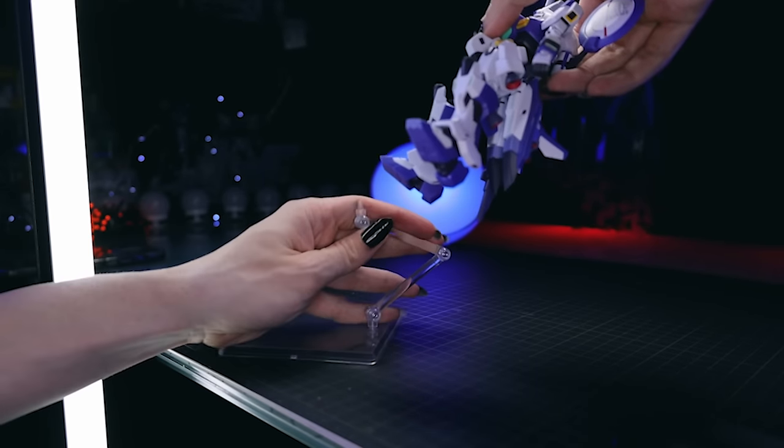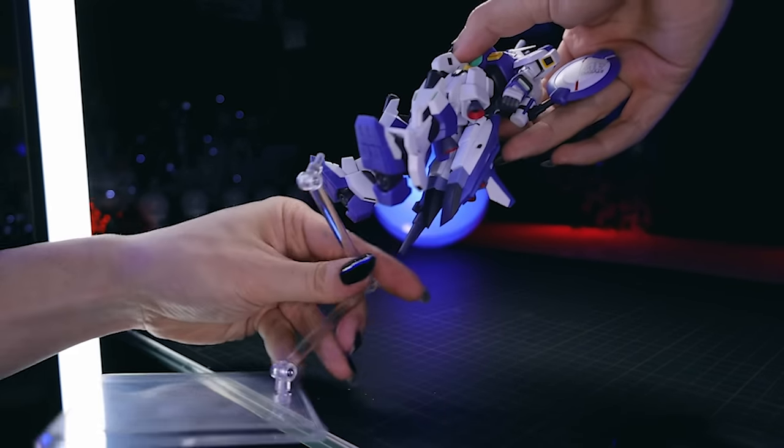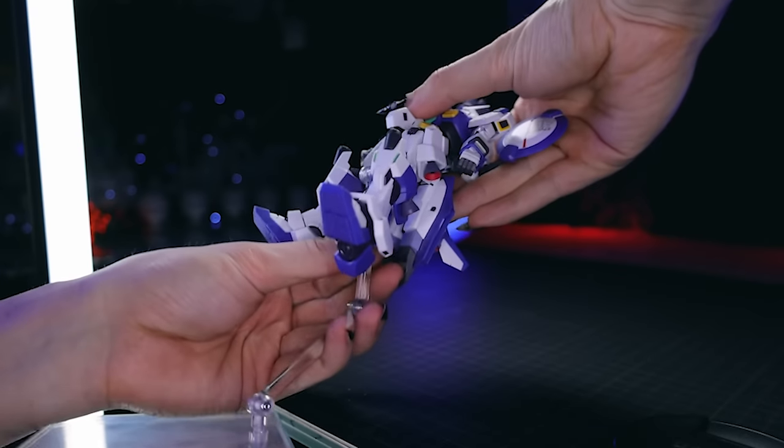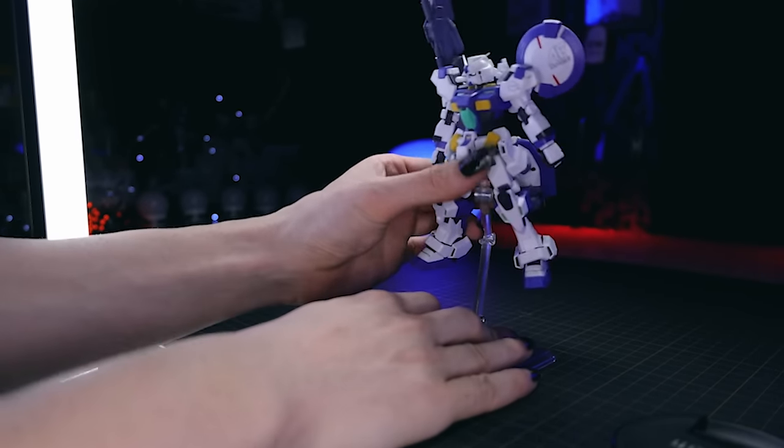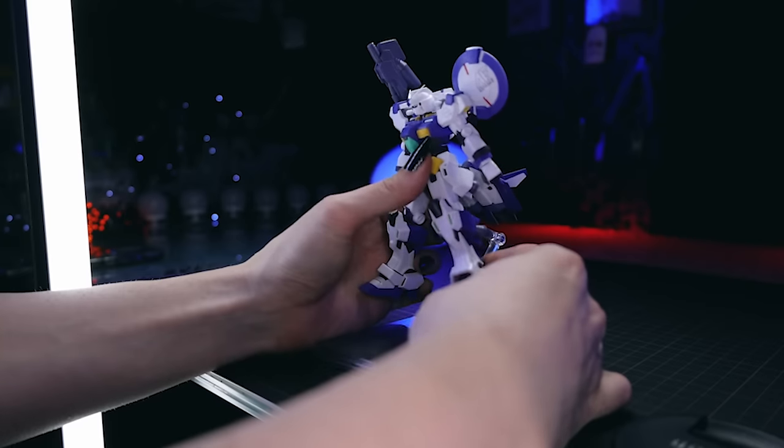Before we actually do that, I'm going to get this up in a stand. Once again this is the Good Smile Company Simple Stand — these are brilliant. A three-pack for about ten dollars or ten euro, you cannot go wrong, and they do the job perfectly.